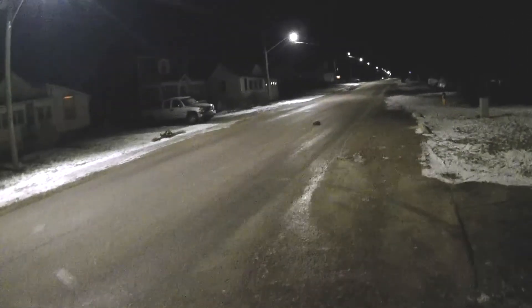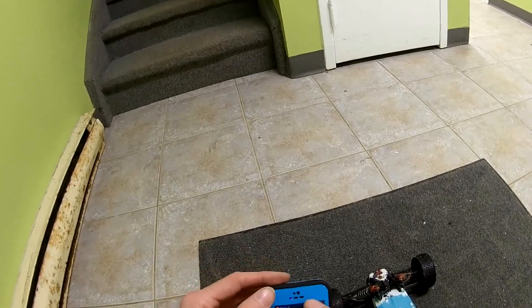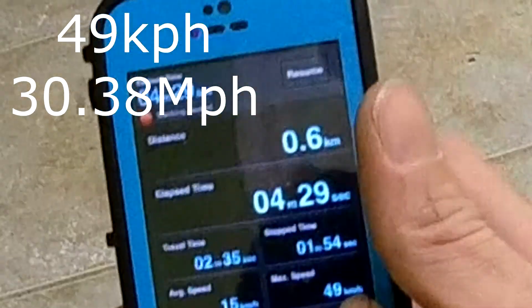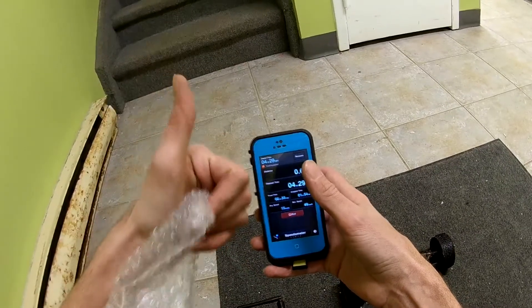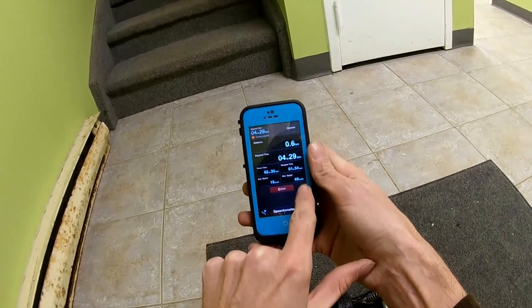Let's go check the numbers and the damage. 49 km an hour — look at that, that's awesome!